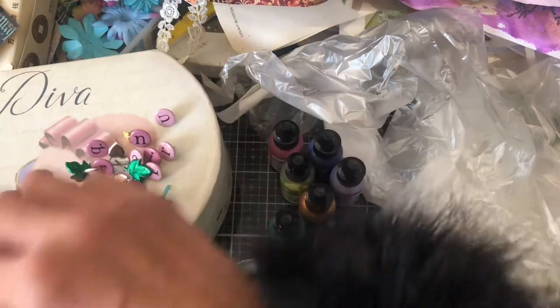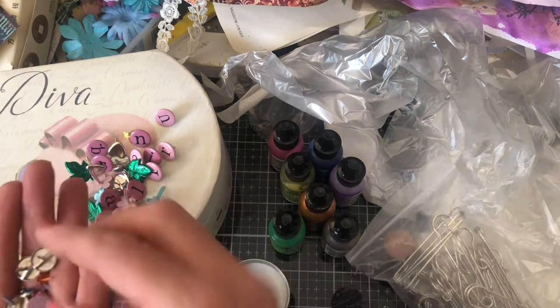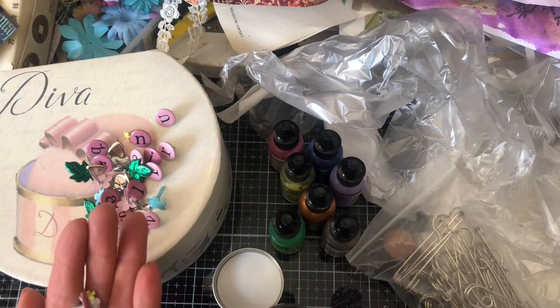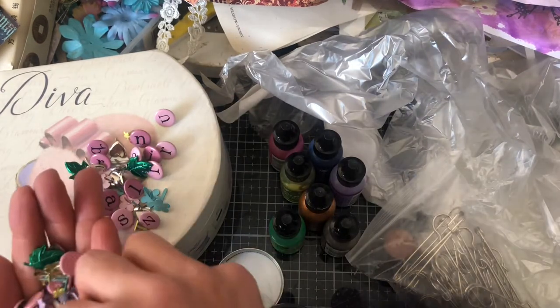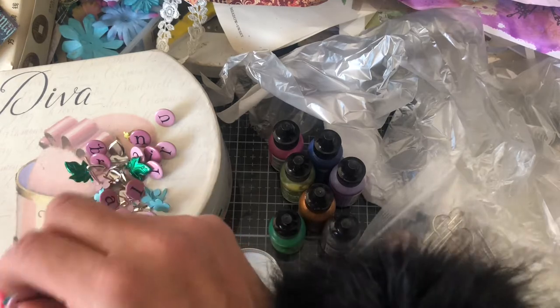I also patinaed some buttons, so I've brought along some buttons that hopefully we can try to patina as well. We'll just see how we get on time-wise, because it's a really simple process but a little bit time consuming, especially if I'm going to do different colours because that will mean separating some bits out.